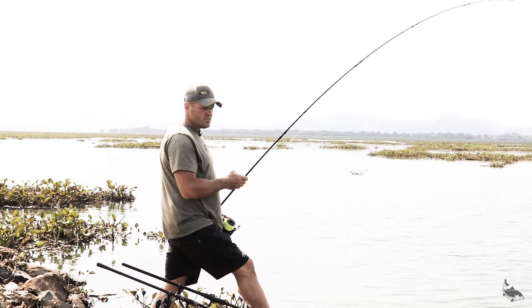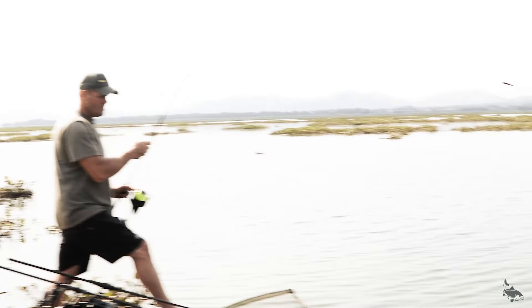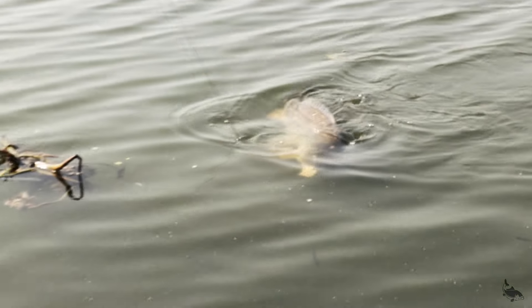We've managed to get this one through all these hyacinths — it was quite a big battle with this guy.